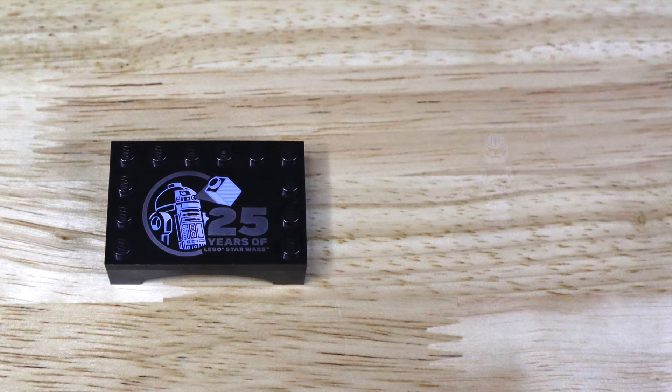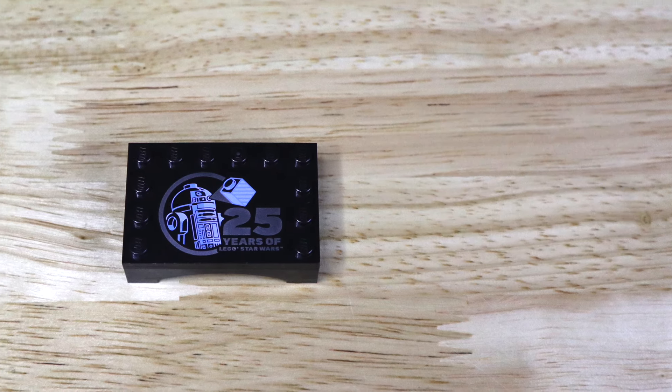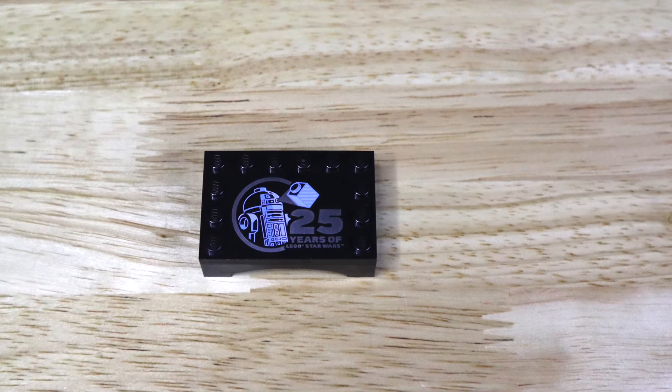This display stand comes with a printed piece, including that 25 Years of LEGO Star Wars logo that we saw on the front of the box art, which I really thought was neat for LEGO to include with this figure.